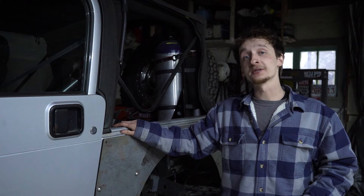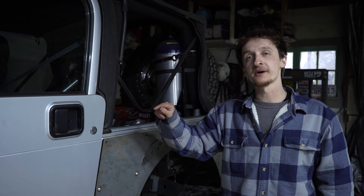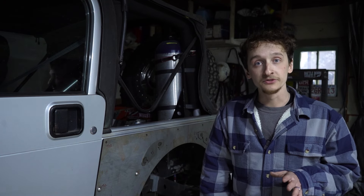Welcome back everybody. So as promised in last week's video, we're going to be talking about the Silver TJ today. For those of you who don't know, this is Jake's 2004 Jeep Wrangler TJ.